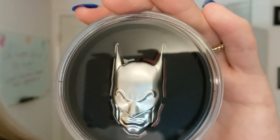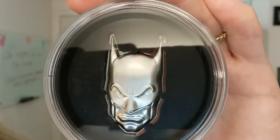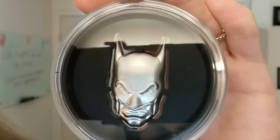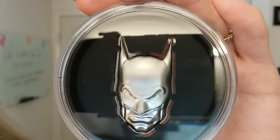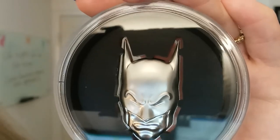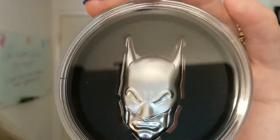Along with all of this, as you saw, was the Batman-themed box. This is an ultra high relief design. On this side, which is the reverse, you see a unique shape of the Dark Knight's cowl mask, and it is ultra high relief in detail.